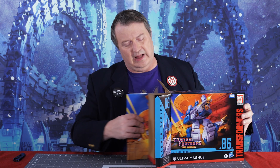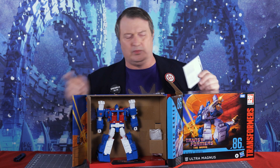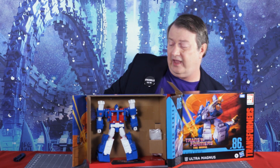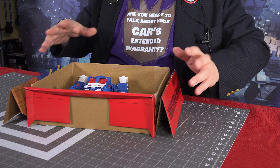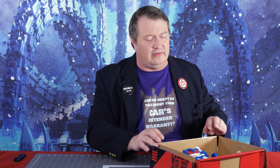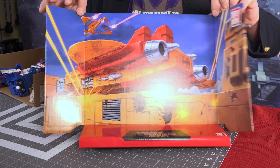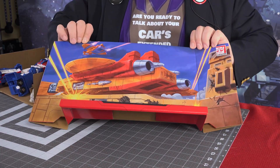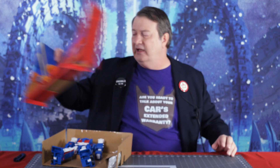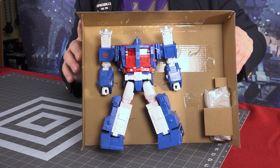Now it does come with a backdrop as many of these Studio Series ones do, and in the back we have instructions which will probably be somewhat important, and this paper which we're gonna get rid of. He comes packaged in his robot mode, not in vehicle mode as I thought he might. This is the backdrop — it shows the Autobot shuttle, likely after the main battle when they're trying to escape and go help fight Unicron, and Springer's trying to get the Dinobots into the shuttle. It's not working out very well with those bozos.